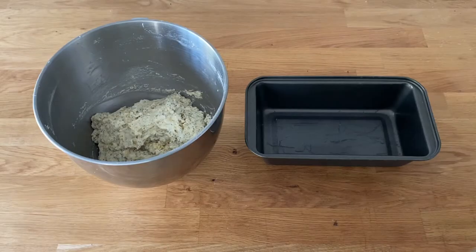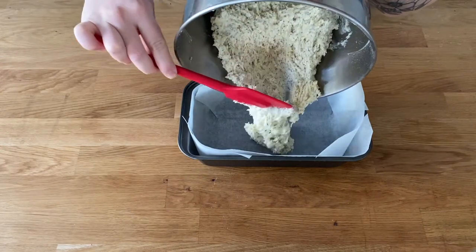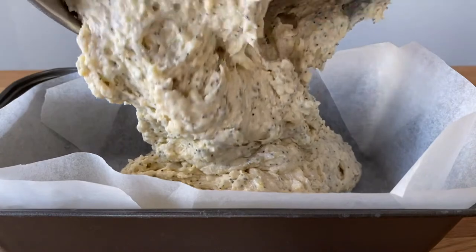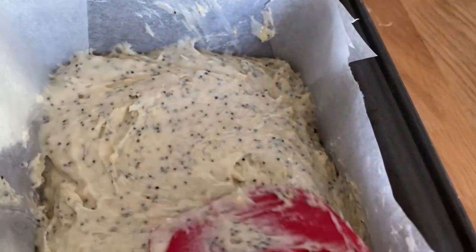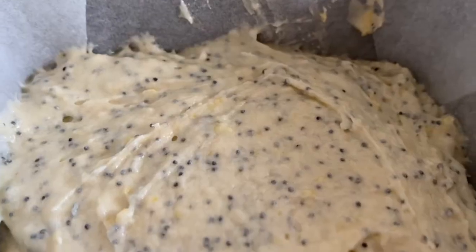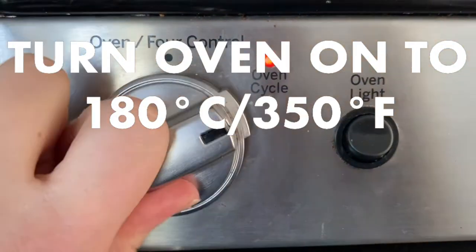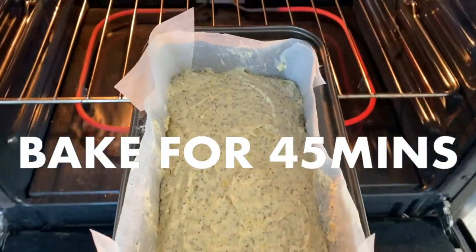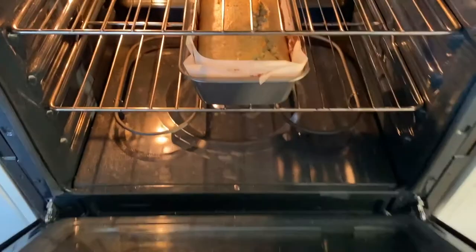Pour the cake batter into a loaf pan with parchment paper. Bake it in the oven for 45 minutes or until the toothpick comes out clean when you poke the center of the cake.